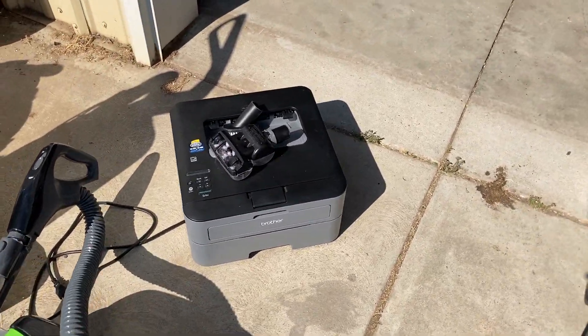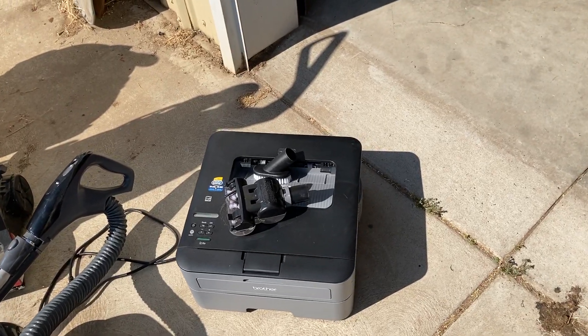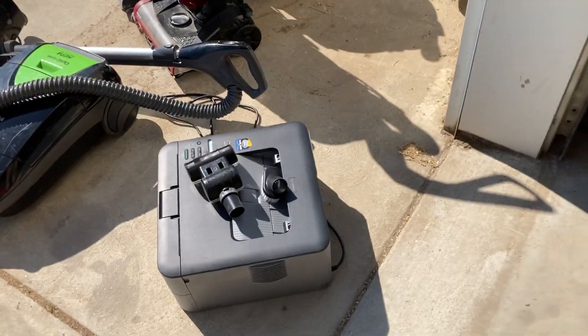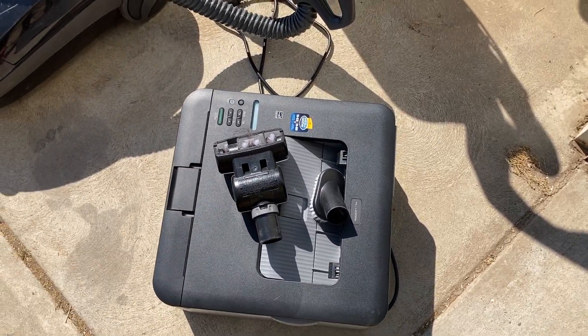I found this Brother laser printer. It's already got a home if it works — I'm not sure if it does yet, I haven't tried it out. But it probably does work; we'll see what's going to happen with that.